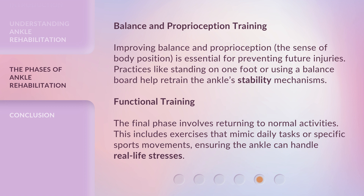Functional Training. The final phase involves returning to normal activities. This includes exercises that mimic daily tasks or specific sports movements, ensuring the ankle can handle real-life stresses.